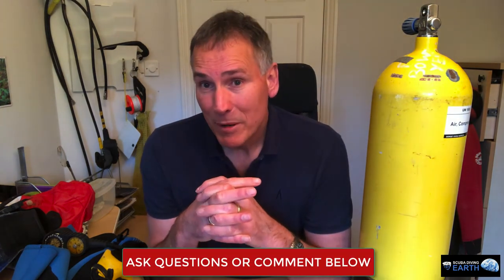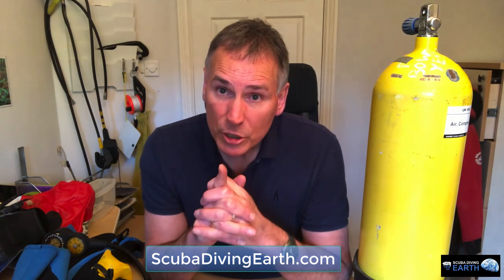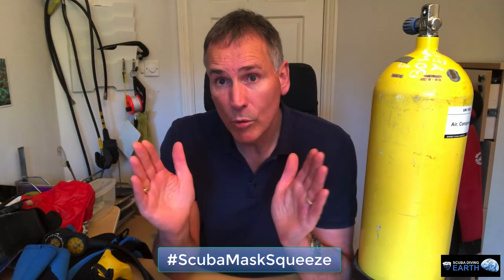If you have any questions or funny occurrences from a dive you'd like to share, please comment below — I'm more than happy to help and answer your questions. Please give us a thumbs up, subscribe, and look out for the next video from ScubaDivingEarth.com. If you want to find out more about mask squeeze and equalizing, go to ScubaDivingEarth.com, use the search button on the right-hand side, and search for 'scuba mask squeeze' with a hashtag. That'll take you straight to an article. Thanks for listening — it's been Russell Bowyer, Scuba Diving Earth. Take care and happy scuba diving.